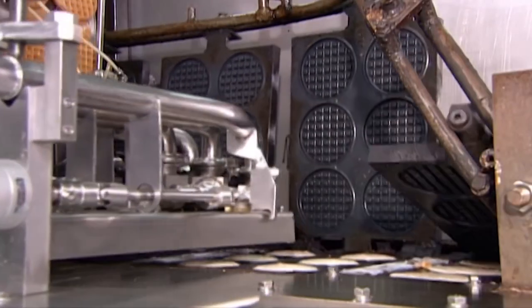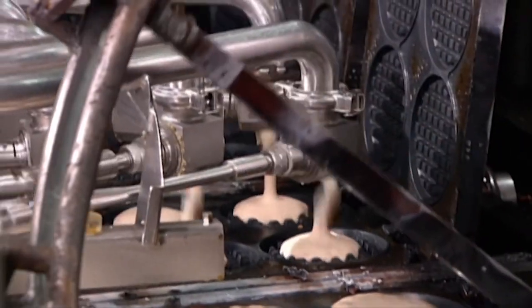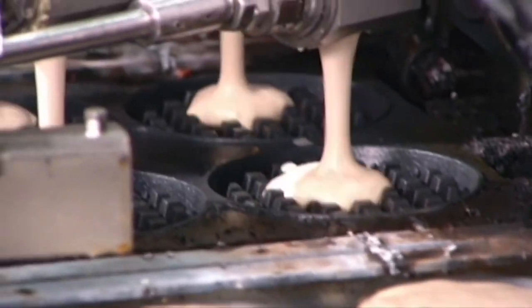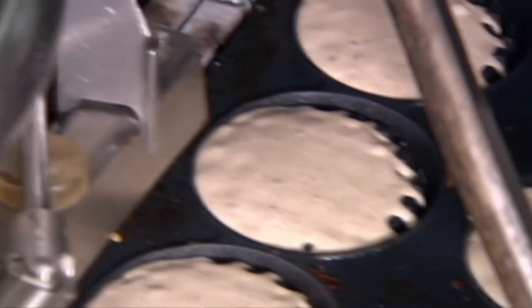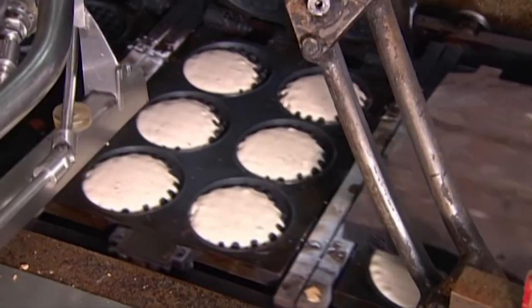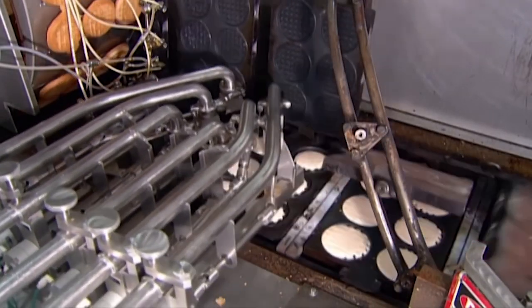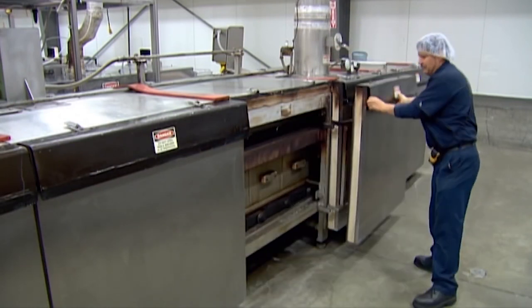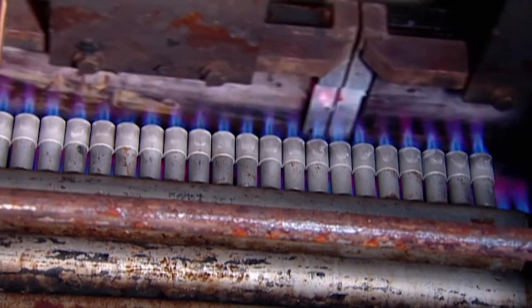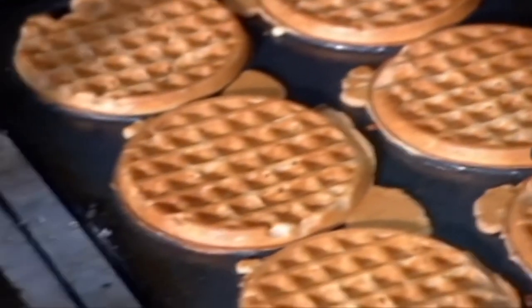Hot waffle irons are sprayed with a mist of non-stick coating. An automated pump then deposits measured amounts of batter onto each grid plate, and the top grid plates encase the batter. This computerised production line ensures the plates are filled quickly and without any spills. As they move towards the oven, the waffle irons rotate, allowing the batter to reach all the crevices inside. They then move through a long gas oven — it takes about 2 minutes for them to cook.